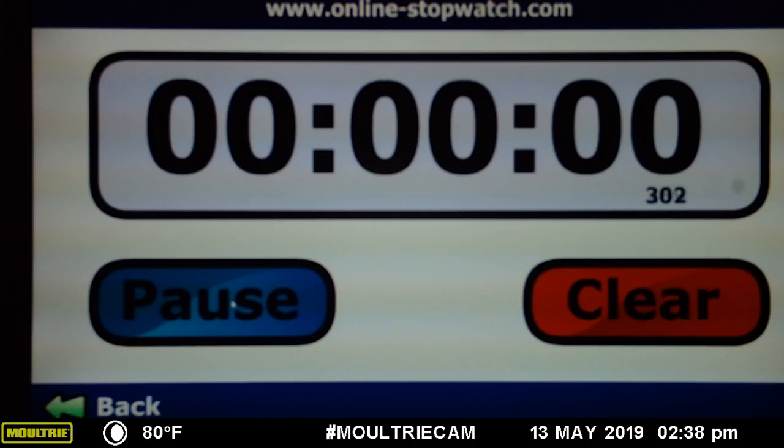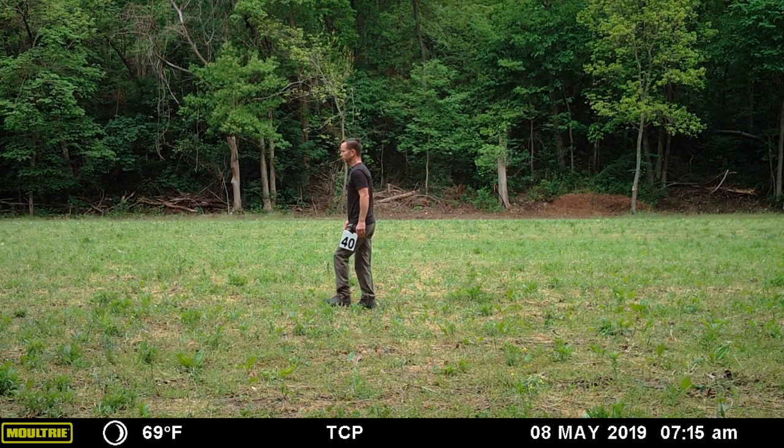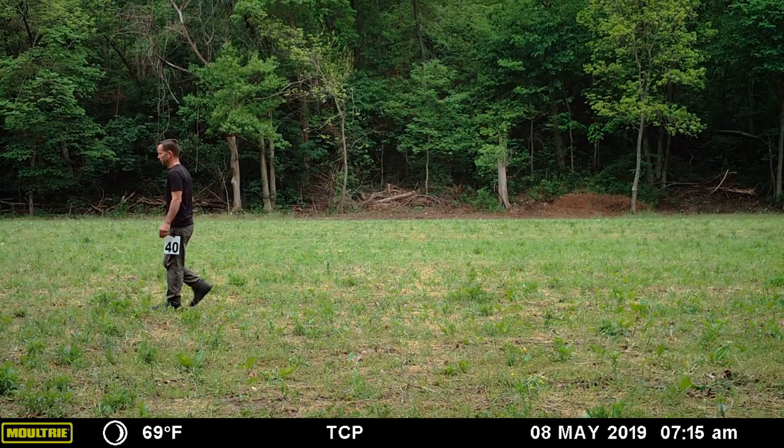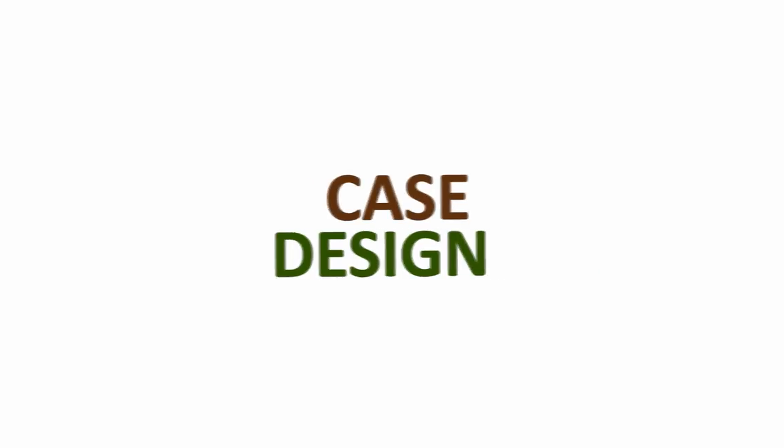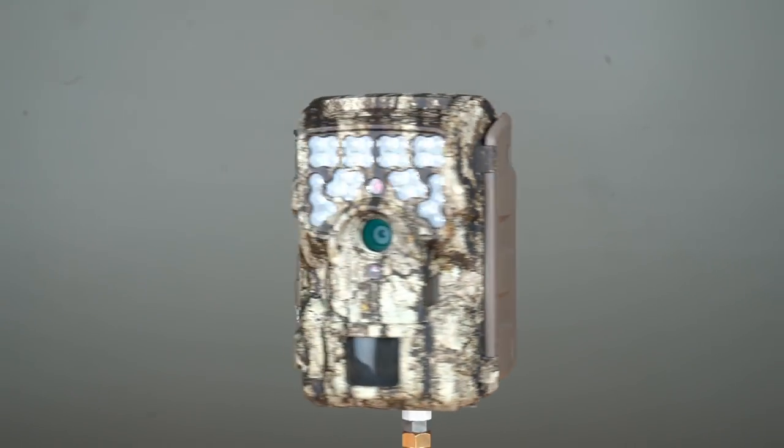Trigger speed is a respectable 0.3 seconds, and the M8000 is able to capture a photo, store it to memory, and then rearm itself for the next trigger in just 1.1 seconds.